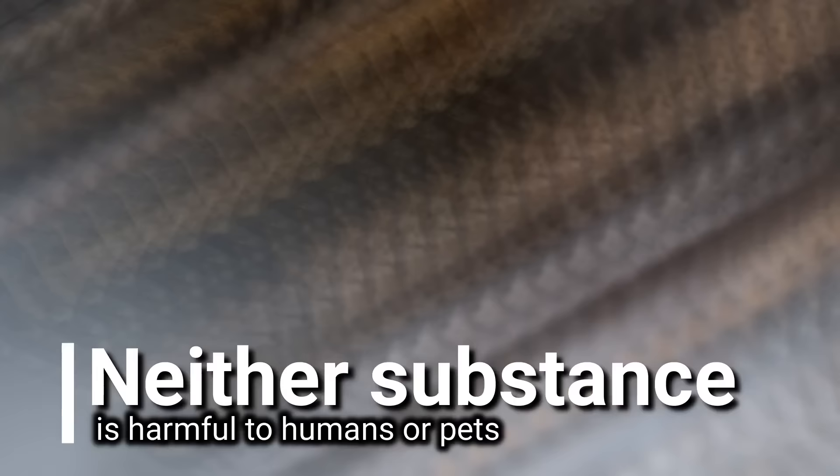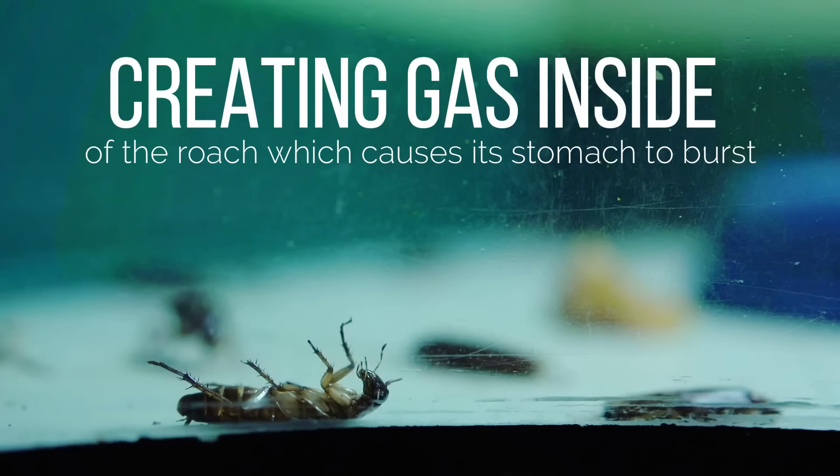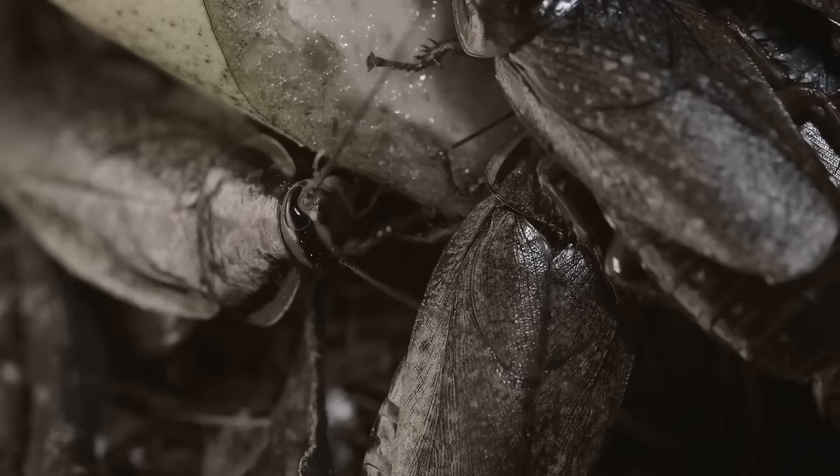The sweet smell of sugar entices the cockroach out of hiding to eat it. And by doing this, they're also going to eat the baking soda. Then when the roach drinks water, the baking soda reacts, creating gas inside of the roach, which causes the stomach to burst, killing the cockroach. Since other cockroaches feed on dead roaches, they also acquire the fatal substance and subsequently die.